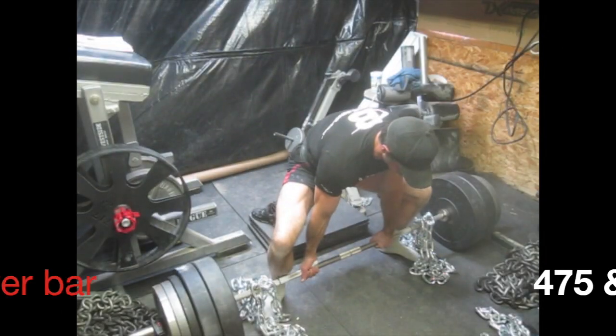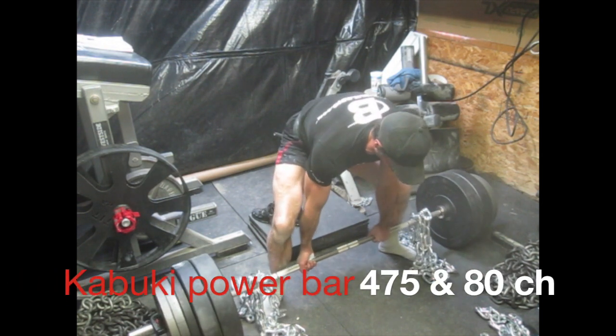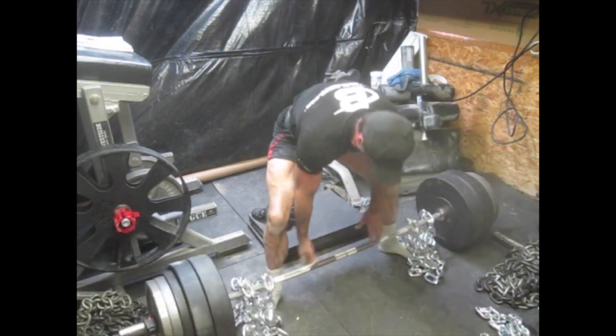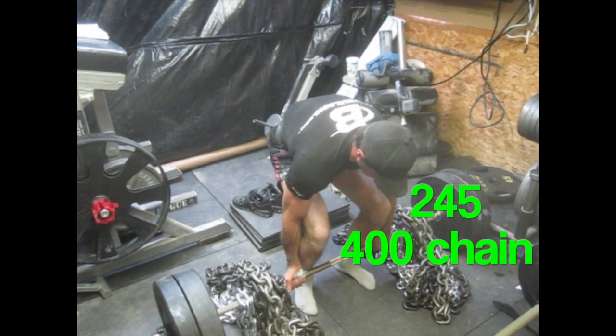I'm also using Chris Duffin straps — they're really a nice strap. Here I went to just the regular nickel plated power bar from Kabuki, and I'm using that just for a regular deadlift. Built up to just 475, just regular off the floor with 80 pounds of chain.